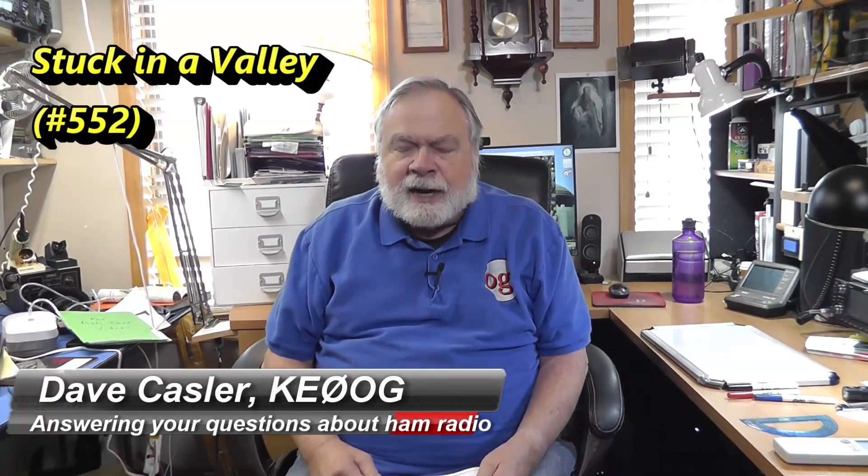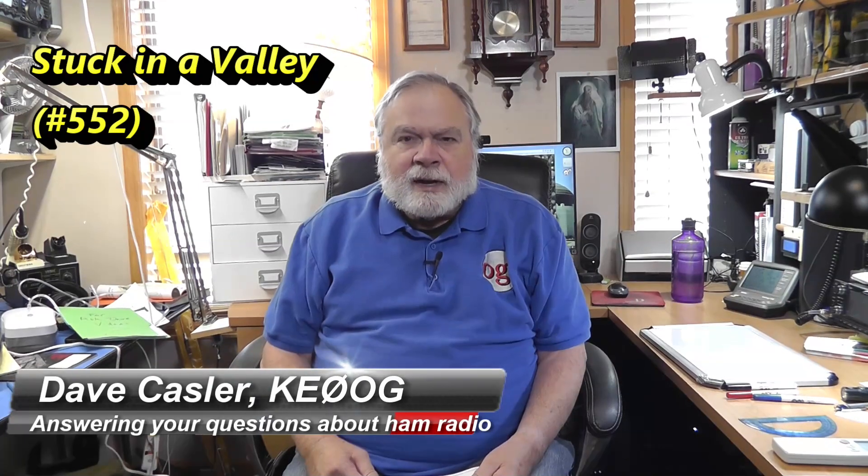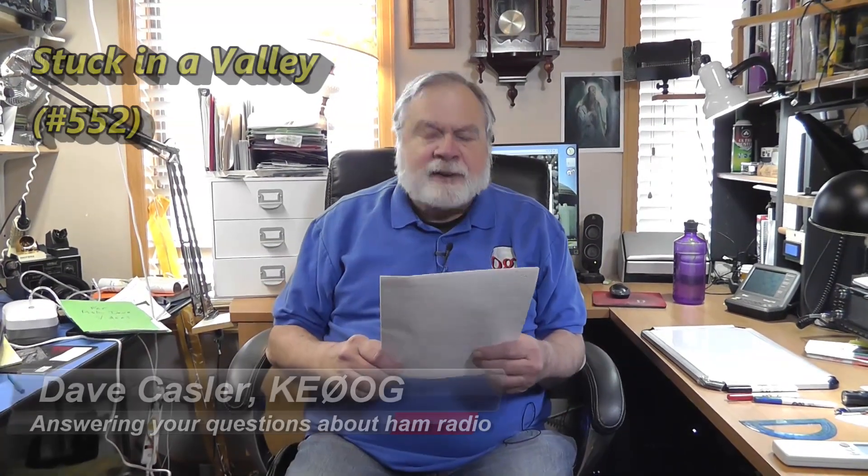I'm Dave Kassler, Amateur Radio Callsign KE0OG, here with another episode of Ask Dave. Today we are going to talk about a question from Steve Nunn, KK6GKM, and he says he lives in southern Missouri, out in the country. That area of the country has kind of rolling hills, and those can get in the way of line-of-sight communications. He says: I'm in a small valley surrounded pretty much on all sides by hills. What type of antenna would you recommend? Thanks for your help. Your videos have been very helpful, from Steve.